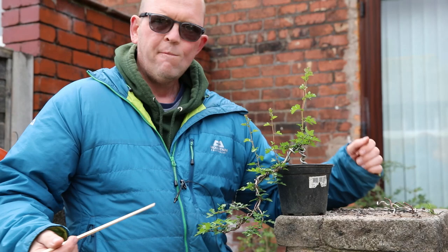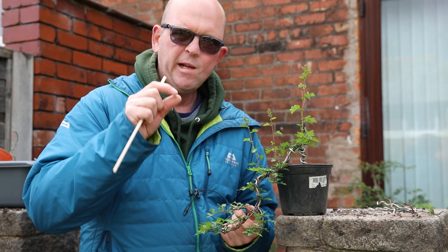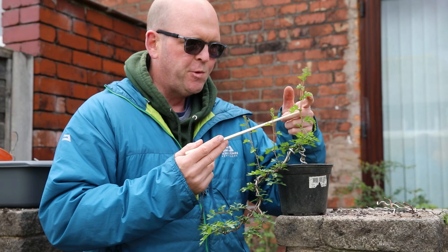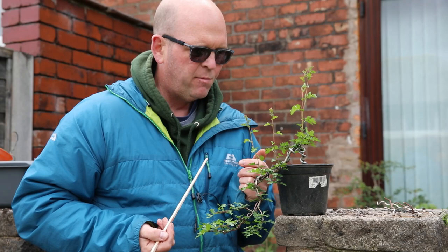This is a second tree that I also started training at a similar time. It's smaller and a bit thinner. In the same way as the first one, I've applied wire to create some decent movement in the cascade, but this one's got four branches — a couple of which need to go, but the other two I want to use to create some more structure into the tree.